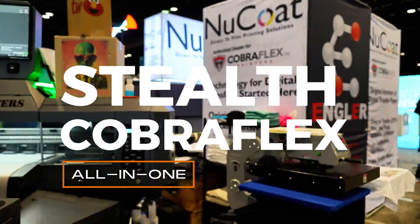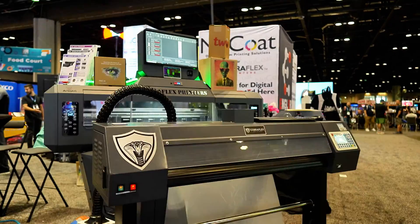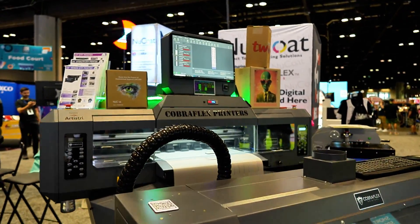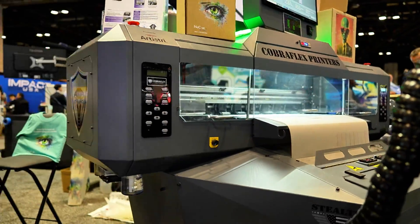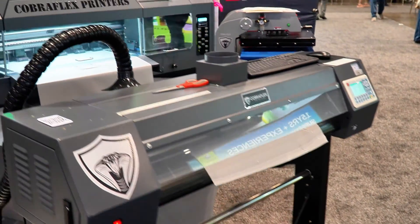The Stealth DTF printer is a revolutionary direct-to-film printer designed for efficiency, safety, and performance. It boasts an impressive printing speed of 240 x 12 x 12 prints per hour, making it ideal for high-volume printing needs.